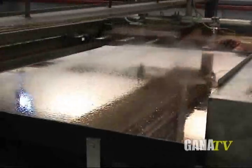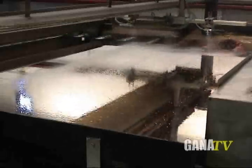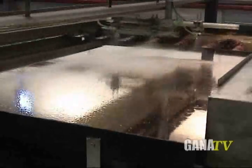Silver is what gives mirrors their reflective quality. In the silvering process, a silver solution is applied to the light. When the silver solution is mixed with an activator, pure metallic silver plates out onto the surface of the glass in a uniform coating of a thickness between 70 and 80 milligrams per square foot.